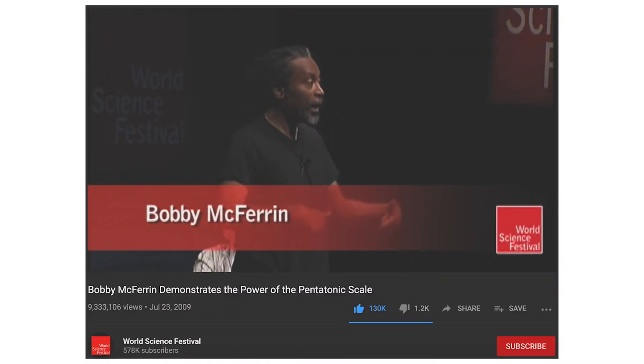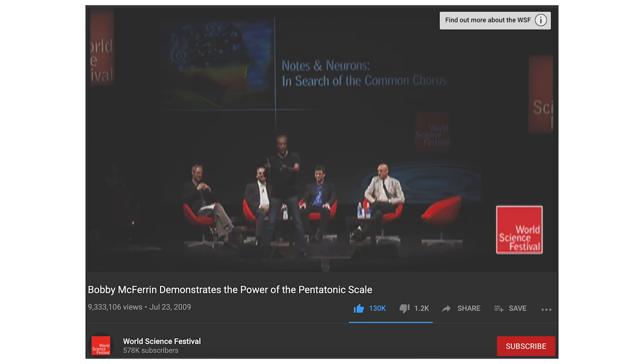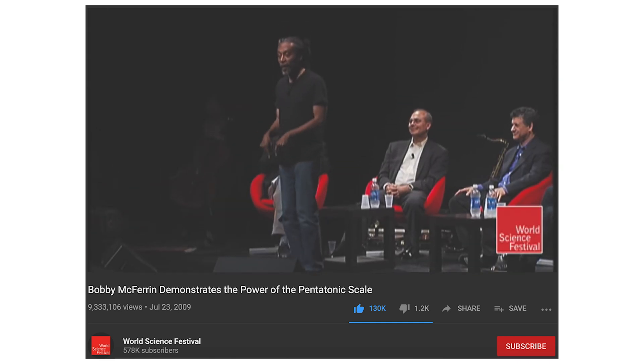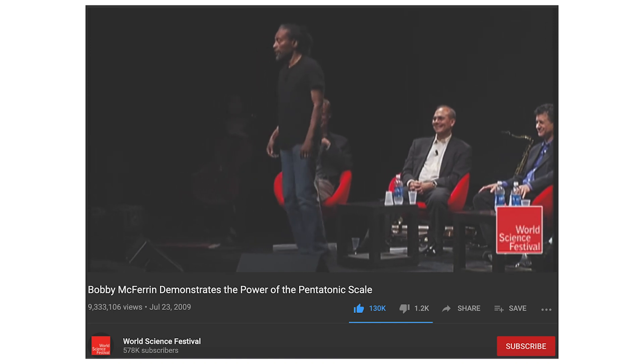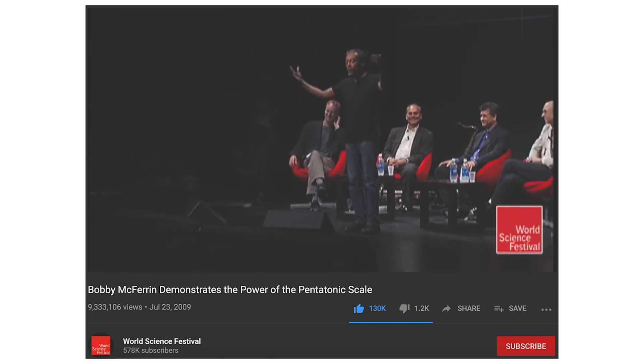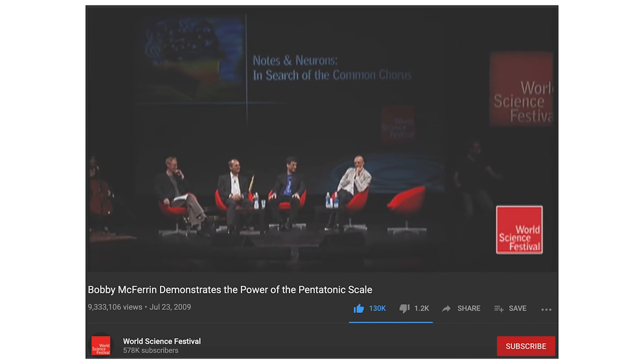Like I said, this is the most important part of the video. I'm going to let Bobby McFerrin show you the main principle I want to get across. [Bobby McFerrin pentatonic scale demonstration] — regardless of where he is, every audience gets that. You know the pentatonic scale for some reason.